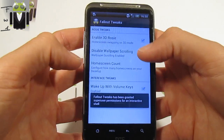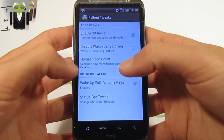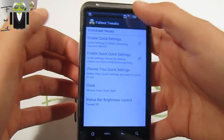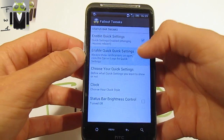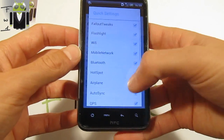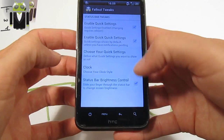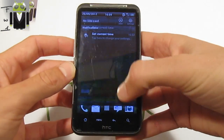All tweaks are now fixed. We have: enable 3G Rosie, flexible wallpaper scrolling, and the home screen count — changeable from 3 to 9 (3, 5, 7, or 9). We also have status bar tweaks, for example enable quick settings, always show quick settings, choose your quick settings, change the clock style to centered or hidden, and status bar brightness control.